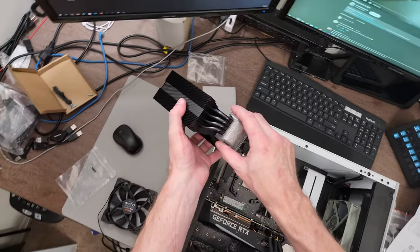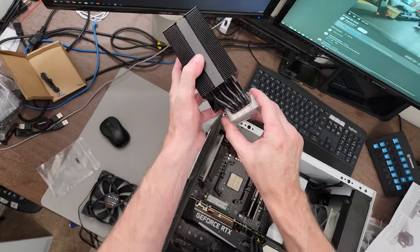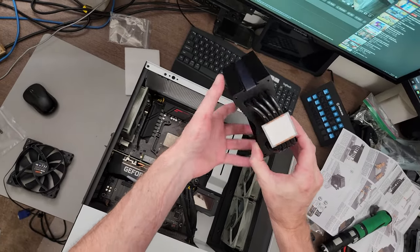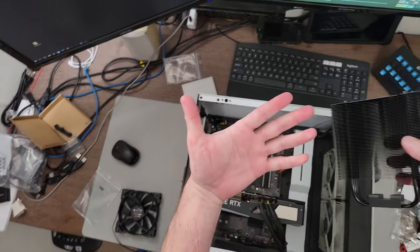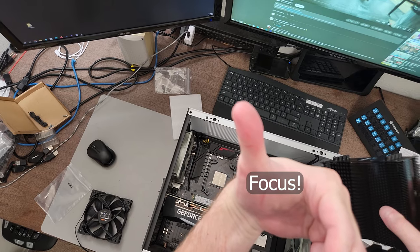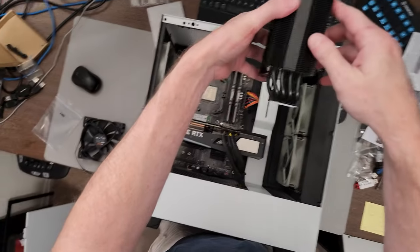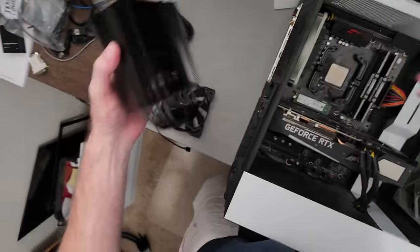The thermal compound is already pre-applied to the cooler and there's a cover on it — that cover is really on there, usually they come off a lot easier. But yeah, there's the thermal compound, you don't have to add extra. And you can see the striations in my thumb from gripping it — you want to be careful with these heat sinks with the very thin fins, very easy to hurt yourself. Alright, we need the crossbar.